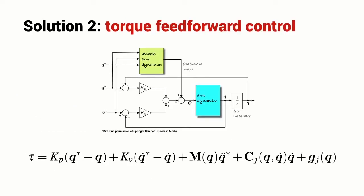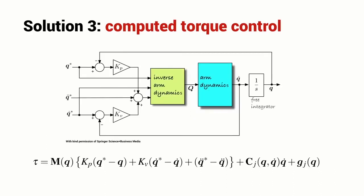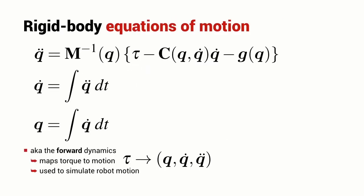We can also apply a computational technique called torque feed forward control or computed torque control. Effectively, what we're doing here is trading mechanical complexity and cost — for instance, the addition of a gearbox — with computation, which is getting cheaper and cheaper year on year. We can rearrange the rigid body equations of motion to get an expression for Q-double-dot, the joint acceleration, in terms of the torque that I apply to the robot.